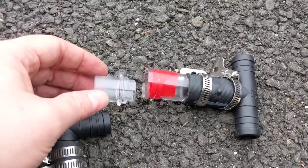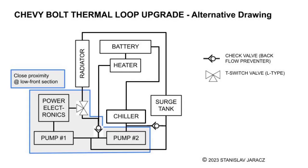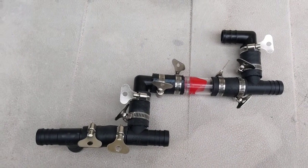My original diagram was suggesting that the switch valve is close to the battery heater - that's not true. It's actually much closer to everything at the front of the vehicle: pump 2, pump 1, and so on. A much better representation of the diagram is like this one, and that helps to understand that there is an assembly that can be built with a few branches and a check valve. The following video will explain that part.